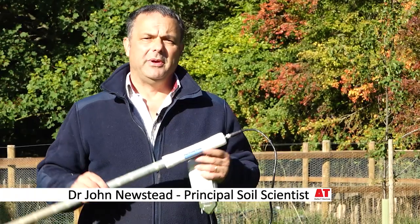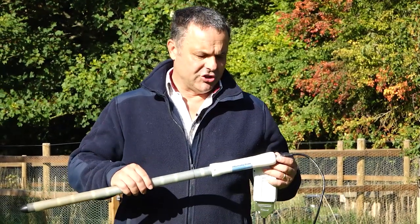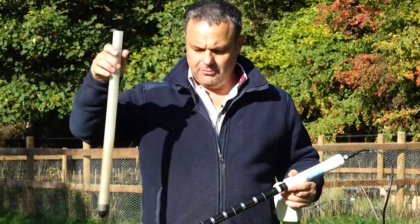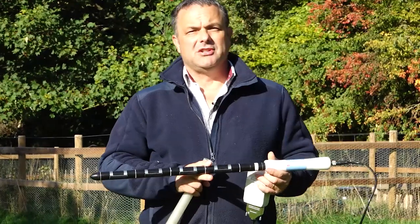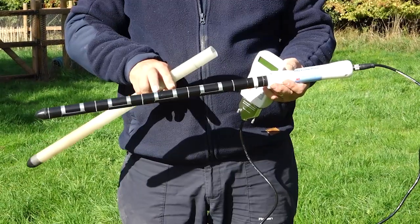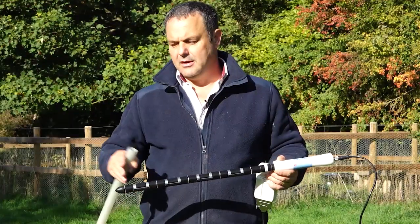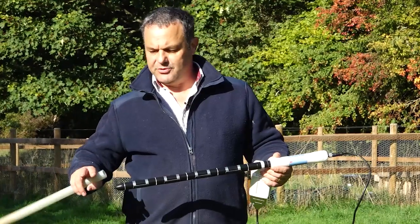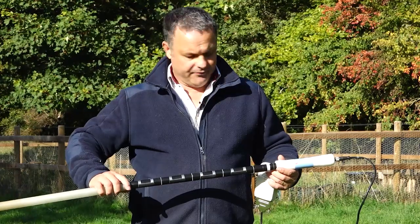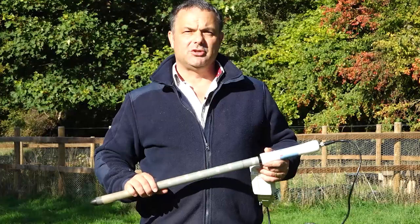Hello, my name is John Newsted. I'm a soil scientist at Delta T Devices, and in this short video I want to introduce the PR2 profile probe system. This is a soil moisture system based on a probe that you insert into an access tube. The probe comes in two varieties: a short one, where each double ring represents one capacitance soil moisture probe, and a longer version with additional probes at 60 and 100 centimeters depth. It also comes in two output varieties: an analog probe and a digital SDI-12 probe.